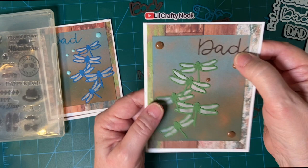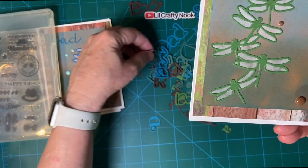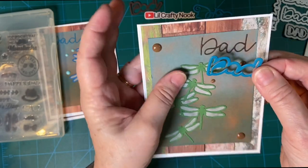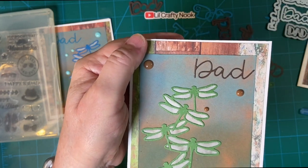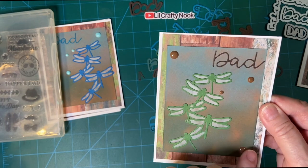And this one, I chose not to use the outline this time, just the inside. So here's what you get with the outline, and you can do it like I did the other one. But I chose to just use the middle this time — the sky's the limit. And these are my brown enamel dots.